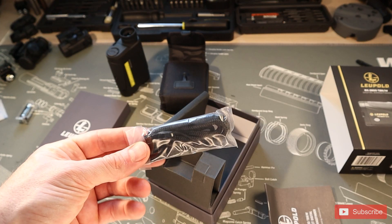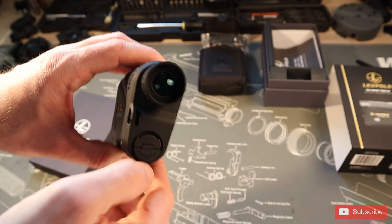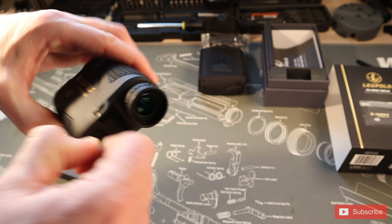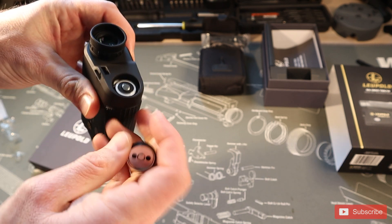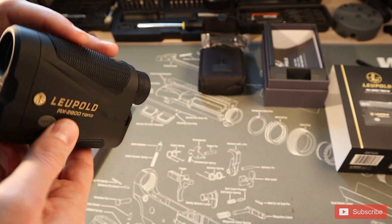It also comes with a lanyard inside the box that you can connect onto the rangefinder — I always like to have a lanyard attached. Then we have the battery tray. You can flip it down and use it to loosen the battery, pop it right in — just pay attention to the polarity — then put it right back on with that cool little tab that flips back into place, and you're good to go. We can test it out — there we go, we have our display.